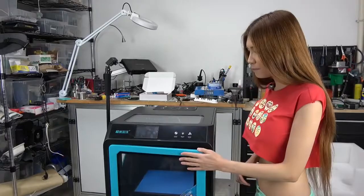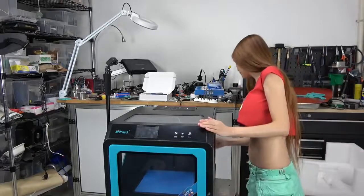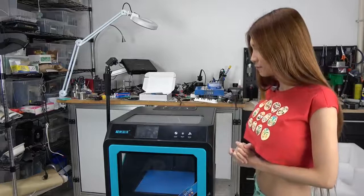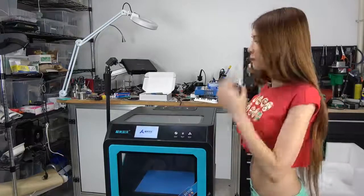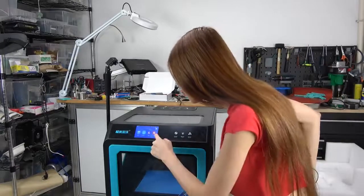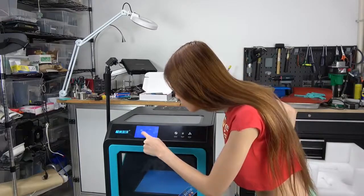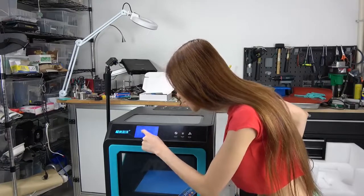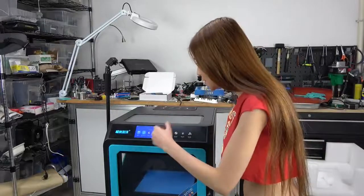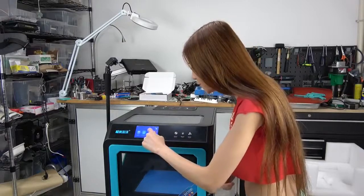Now let's plug it in and take a look at their interface. Let me set it to English first — right now it's in Chinese. Switch to English interface, confirm. And then it will start. The font is kind of off, but now let's level it first.